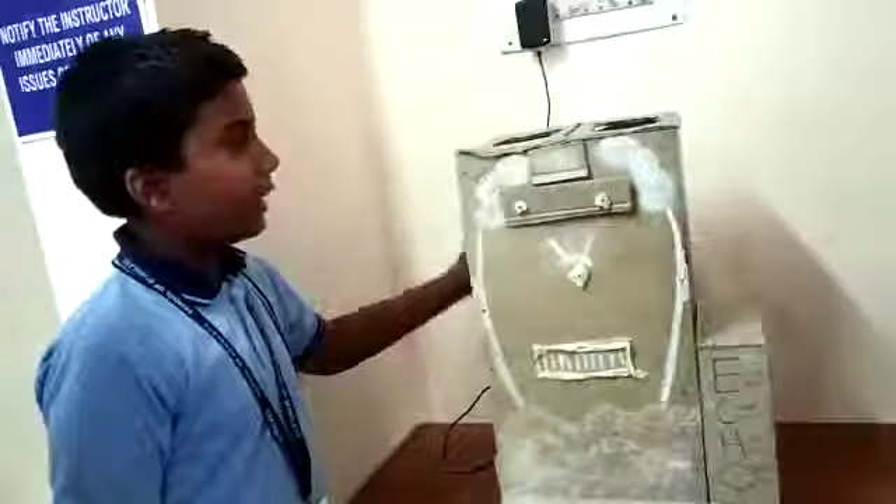Now you will hear the sound of vibrating. This means the blade is on and the material inside is being shredded. After that, the pump at the back side will start and it will supply water into the soil.